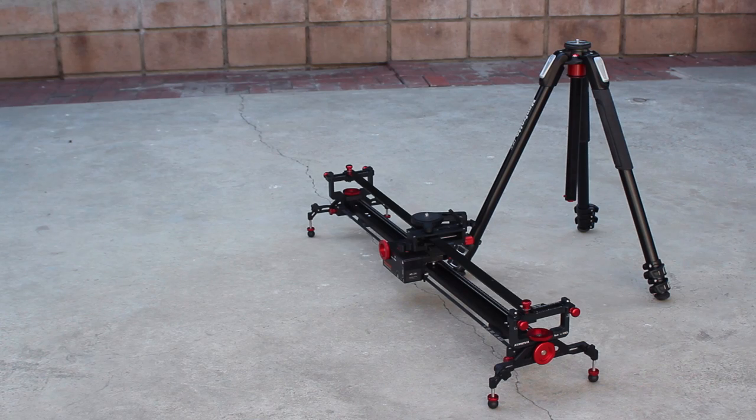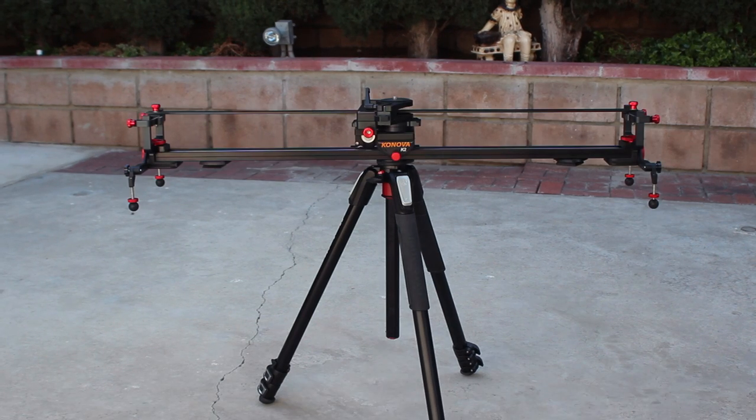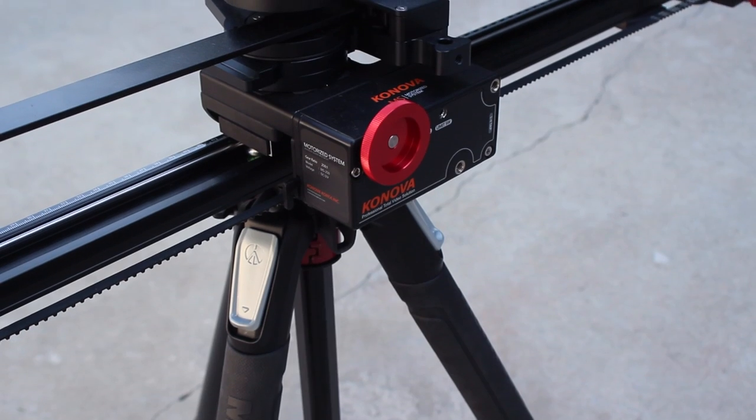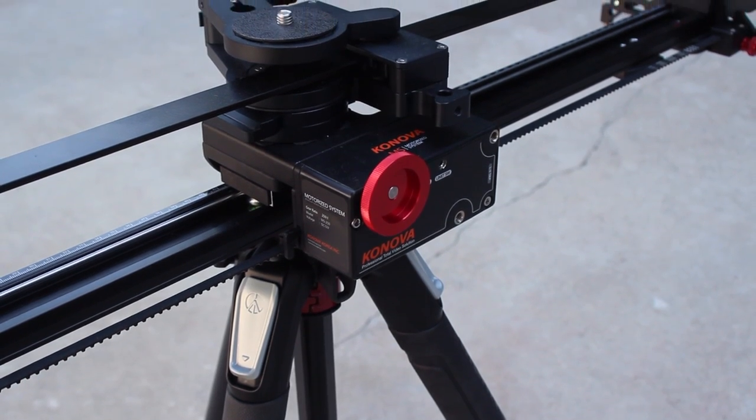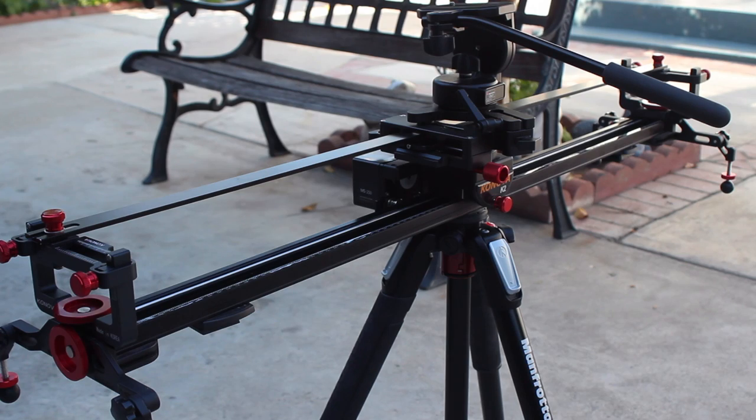I'm not entirely sure how much my full camera build weighs, but this tripod can hold it like a champ. The full build includes a 100-centimeter slider with a master pan and a motor, and when the camera moves to one of the sides it continues to hold it solidly. This tripod is truly incredible and very solid.